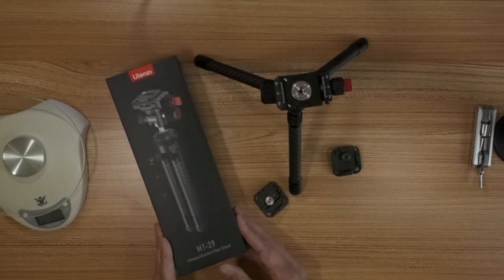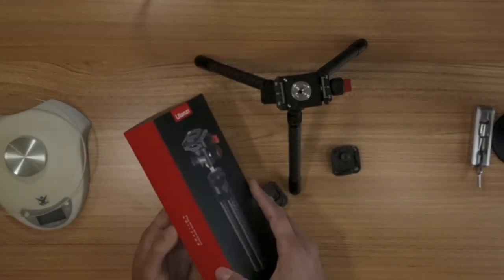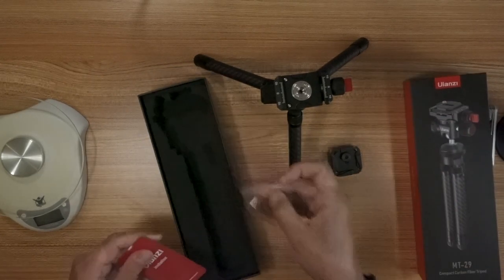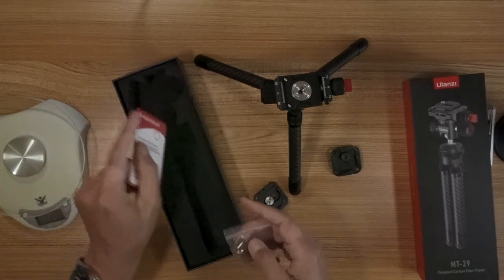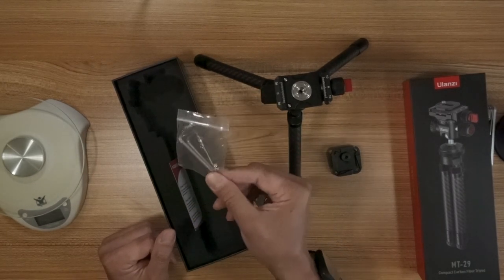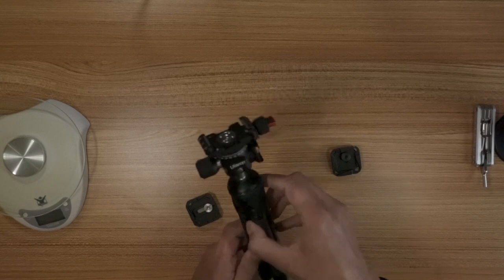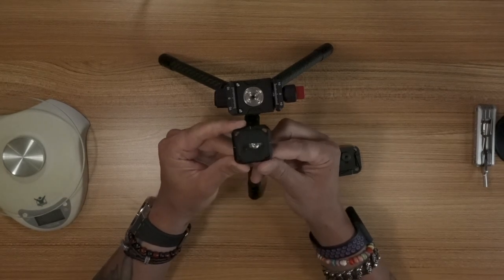Right now I'm using the Rode Wireless Go because I love it. As you can see, I got the Ulanzi MT-29 compact carbon fiber tripod. It comes in a nice box. I'll open it up and show you what it looks like inside — you can see it right there. It's a nice red and black box. It came stuffed in there nice and neat, perfect cutout. You get a little invitation to join their group, and it came with a little baggie with three different size Allen keys, the tripod itself with the legs, and the inverted ball head packed separately.